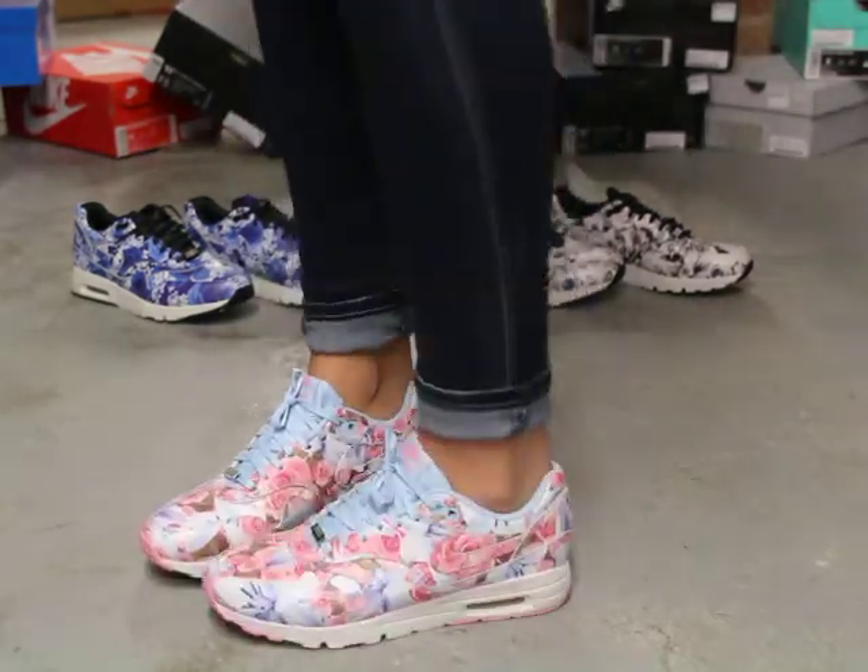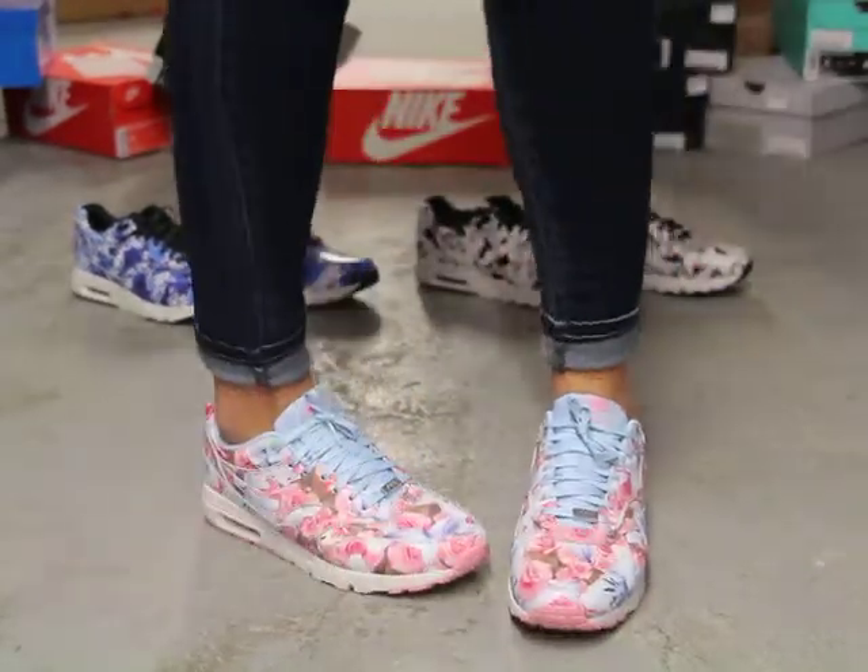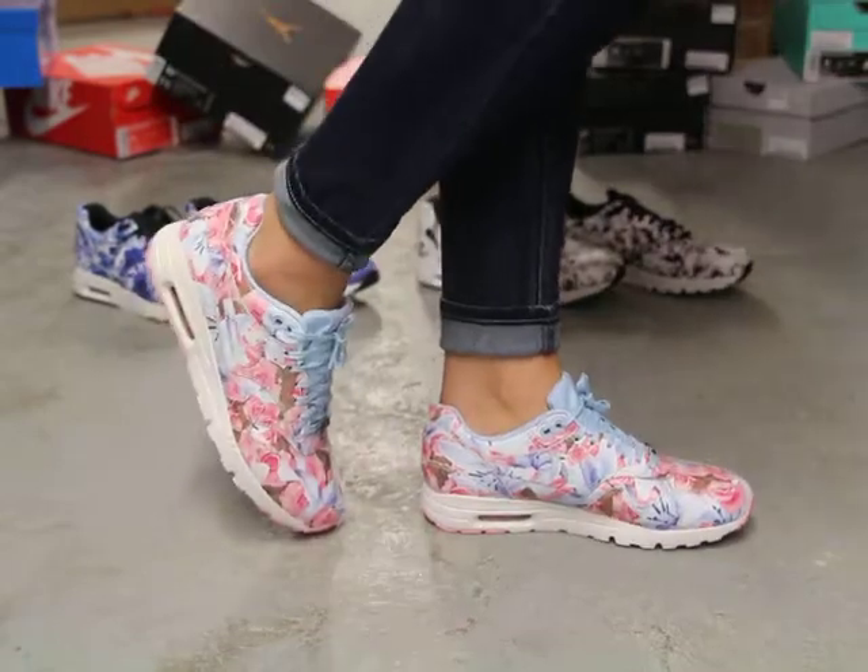And finally at our newest location in Laval, 450-681-8777. Don't forget to check out our website, www.exclusitylife.com.